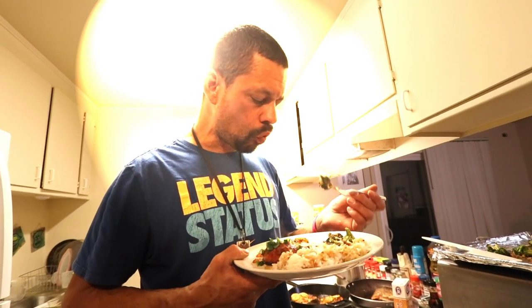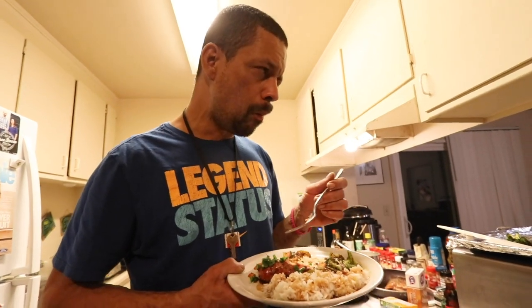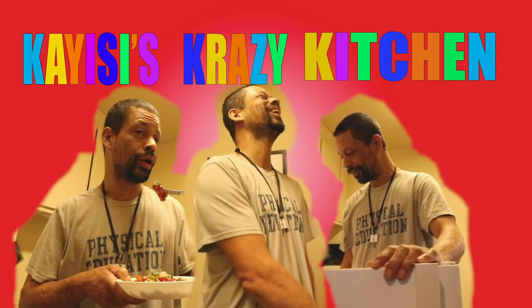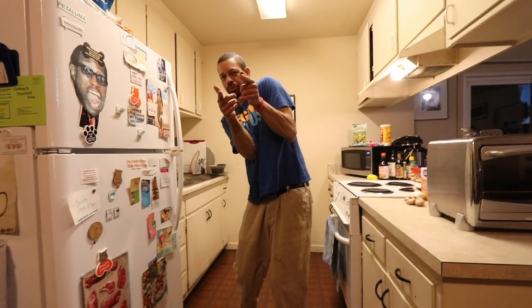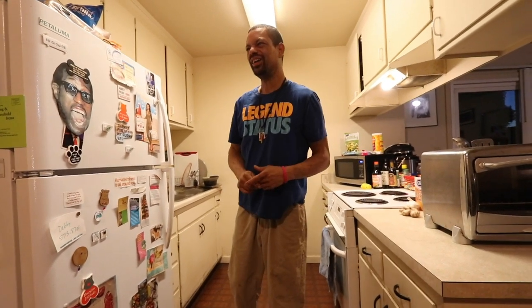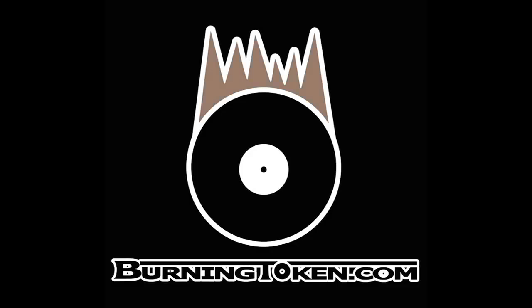I'm going to start with the salmon. Wow. Tender. Very well cooked. Definitely done. This is broccoli, ginger, garlic. Looks like K.E.C.'s Crazy Kitchen made it happen again. I'm going to eat all this — we'll join you next time. Casey's Crazy Kitchen. Casey's Crazy Kitchen.